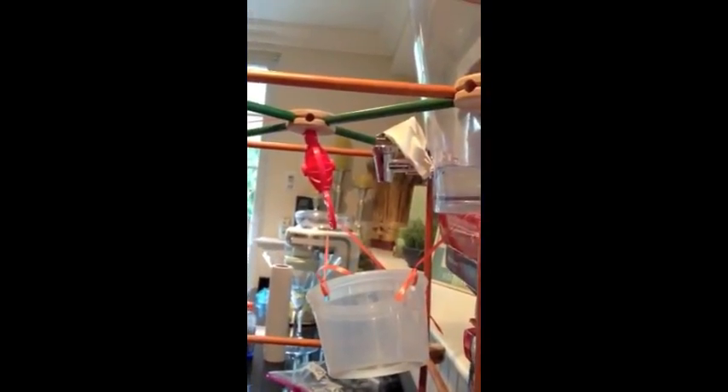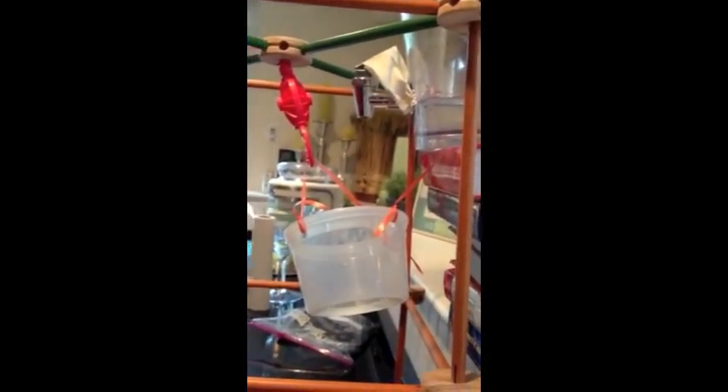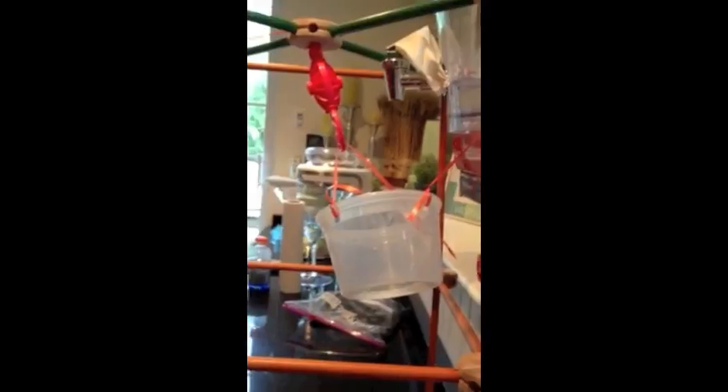This right here is a pulley. This slowly gets lowered down when the water from the hose fills up this bucket. This bucket lowering is gravitational potential energy converting into kinetic energy.